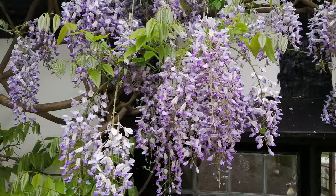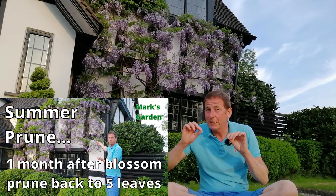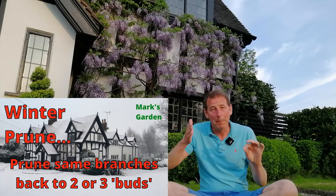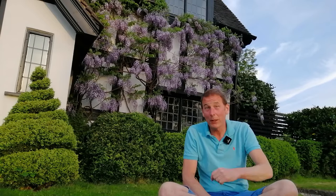In summary: be patient — you might have to wait a few years for the blossoms, but when it comes it's worth it. Then it becomes a bit of a thug, so you've got to keep it under control. Prune it twice a year: once in late summer when you prune those leafy tendrils back to five leaves, and the second time in dormancy — late winter or early spring — when you prune those same tendrils back to two buds, which then produce the flowering spurs. Always keep an eye on the size and shape, thin it out, and don't get too stressed because it's a very forgiving plant. I hope you've enjoyed this video — please like, subscribe, share, and comment below!